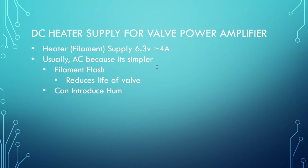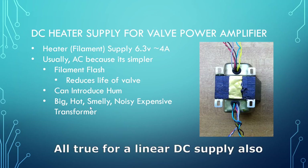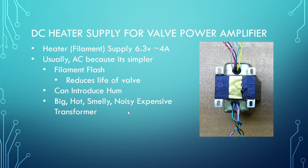For an AC heater we need a big transformer — we're looking at a lot of current — so we need a big transformer which tends to get hot. It can be kind of smelly because of the varnish in there getting hot. You can get the 50Hz hum so they can be noisy, and they're also expensive. So what can we do?